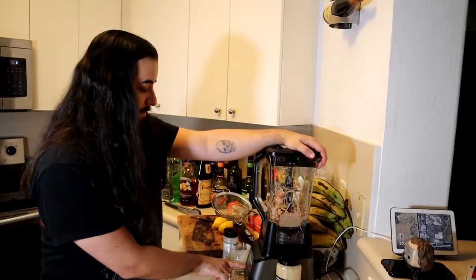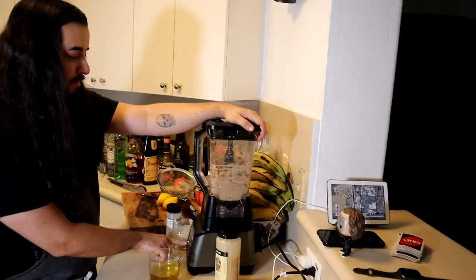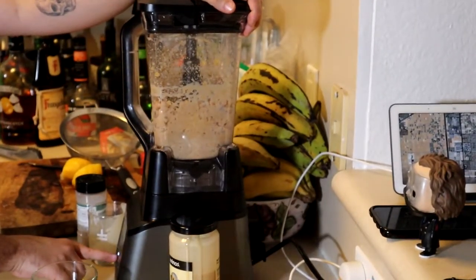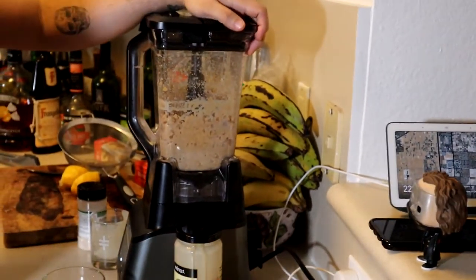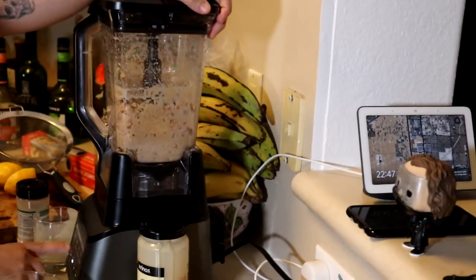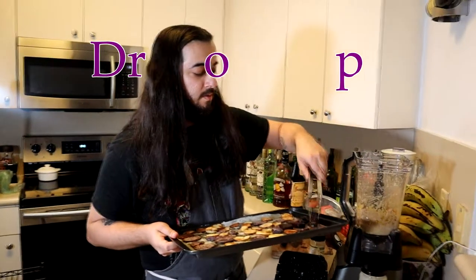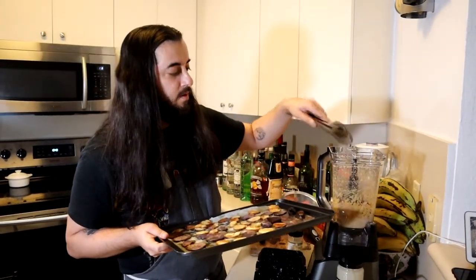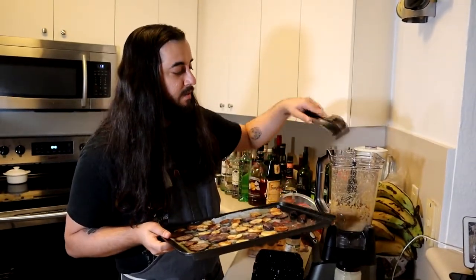Let's see how to blend it. Let's hold it. Let's do it.